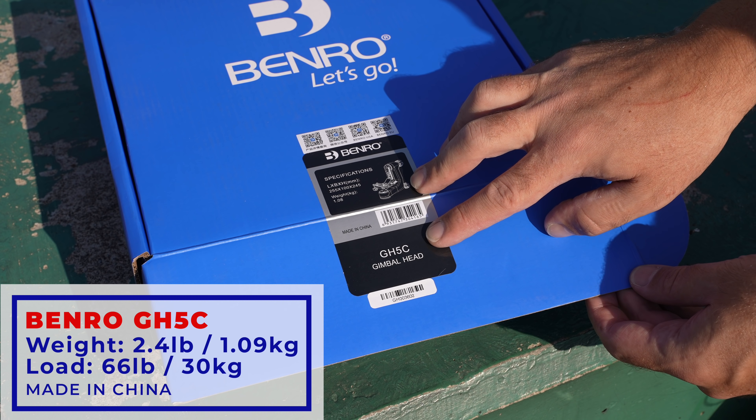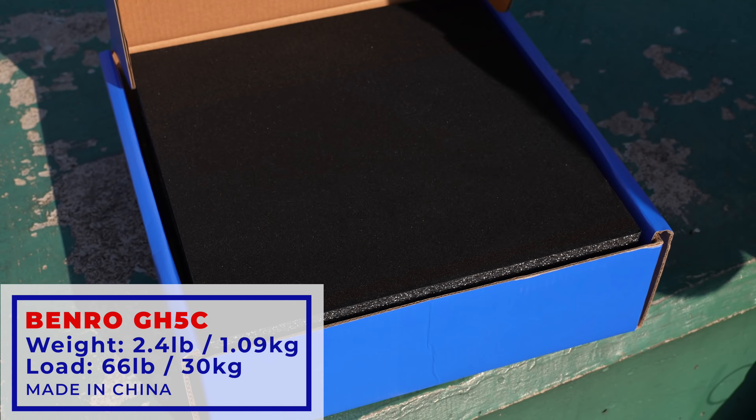First up is the Benro GH5C gimbal head — 1.08 kilograms. Nice quality foam, small carry pouch, all the tools and little adapters you need, plus silica. The dock comes detached. The gimbal itself is carbon and quite lightweight. This is where it threads onto the tripod. Pretty much they all have the same format: one locking on this side, one on the side that lets it move freely, and then a docking arm you can adjust higher, lower, forward, and back so you can adjust the center of gravity and make sure the camera sits comfortably on the unit.